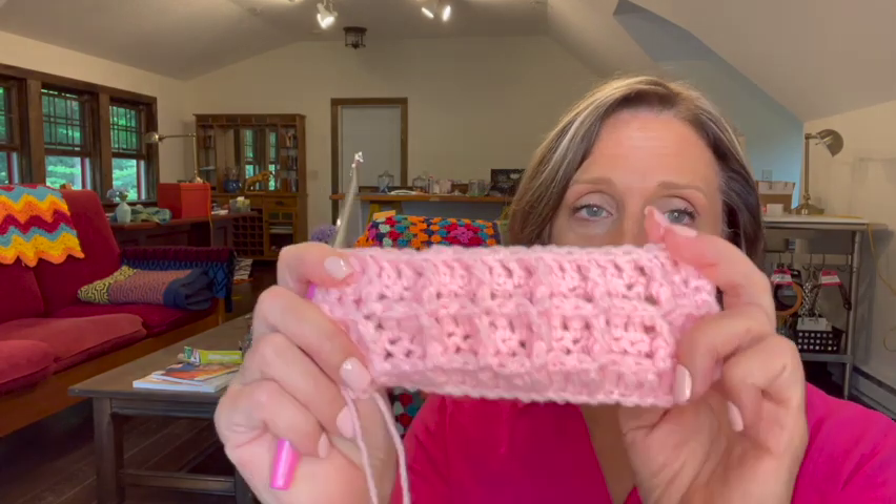It's a very simple stitch. It uses only the chain and the double crochet — the double crochet done in a regular format and also as a front post double crochet. Once you understand what you're doing and why you're doing it, the pattern becomes secondary, and that's so true for the waffle stitch. When we sit down to do it I'll explain why you're doing each stitch and I think it will make perfect sense to you and it'll be one of your favorite stitches.